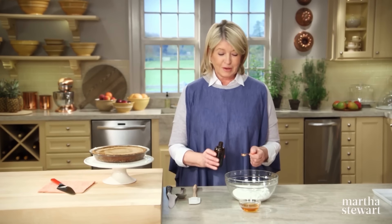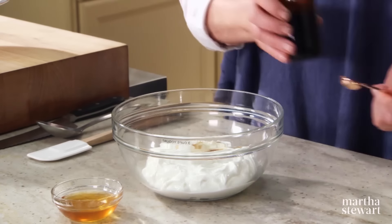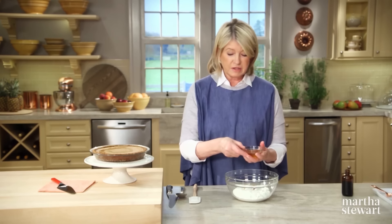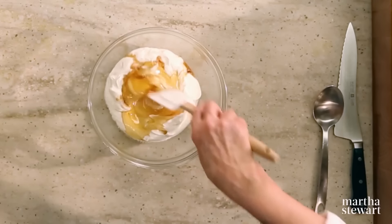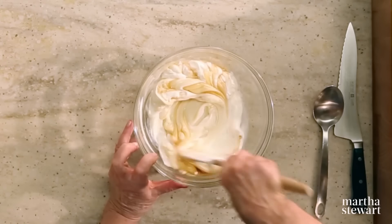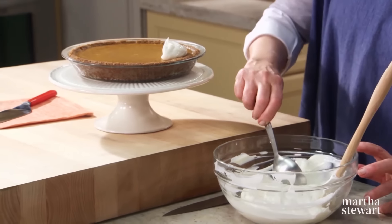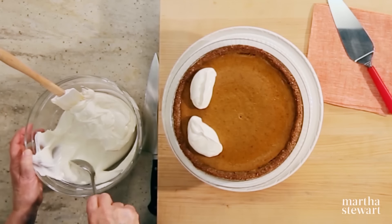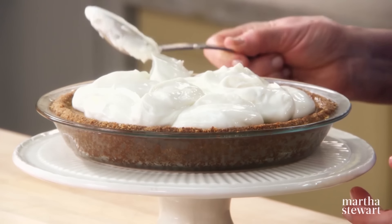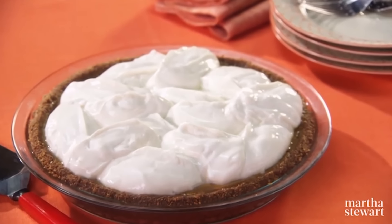For the topping for this delicious pumpkin pie — we're not done. Yogurt: three cups of yogurt, a half teaspoon of vanilla, and three tablespoons of honey. Dollop right on top — use a nice thick yogurt, like a Greek style. Just spoon this right over to cover the whole pie. Looks so beautiful. Put this back in the fridge to chill until you're ready to serve. You can experiment with all sorts of fillings for this unique crust, but this one just might turn out to be your favorite.